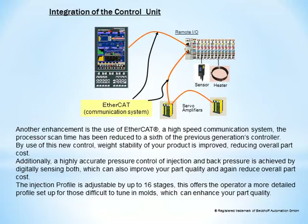Another enhancement is the use of EtherCAT, a high-speed communication system. The processor scan time has been reduced to a sixth of the previous generation's controller. By use of this new control, weight stability of your product is improved, reducing overall part cost. Additionally, a highly accurate pressure control of injection and back pressure is achieved by digitally sensing both, which can also improve your part quality and again reduce overall part cost.